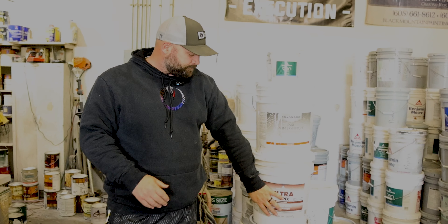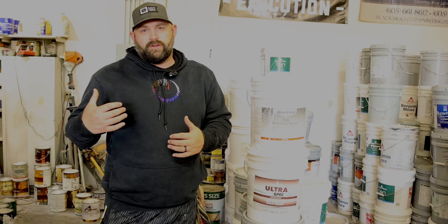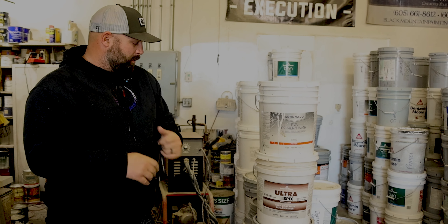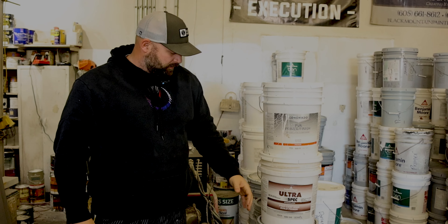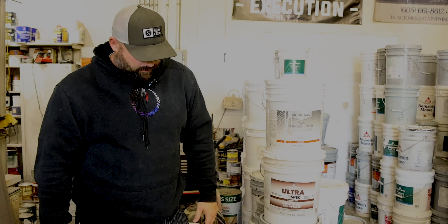This stuff's a little bit more expensive — probably looking at the $220 range. Ultra Spec is the contractor grade line that Ben Moore carries. It's still a great paint, but we use a little bit higher end paint. We do use the Ultra Spec high build primer though — it's the best primer we've come across with Ben Moore.